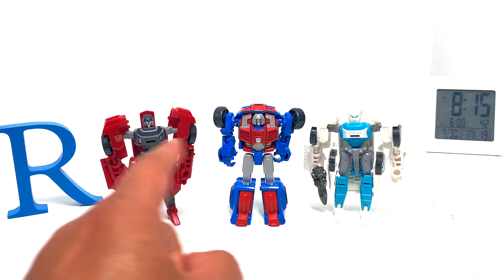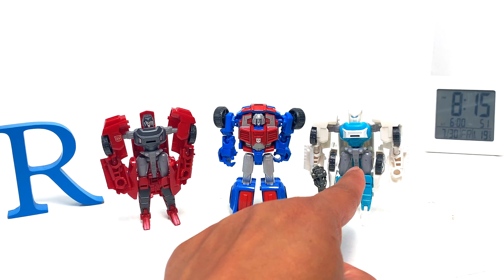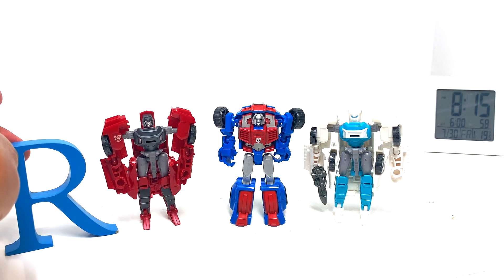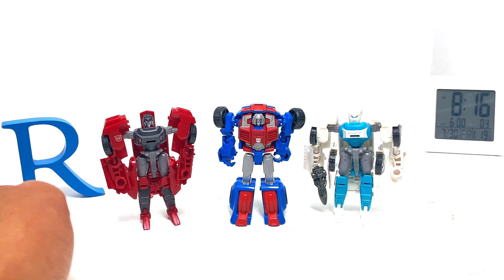Today we're answering that question talking about these three guys — Transformers Generations Combiner Wars Windcharger, Gears, and Generations Tailgate. They are legends-sized figures, basically about the same size, just a tiny bit taller. Let's get right to transformation.